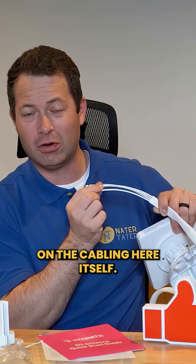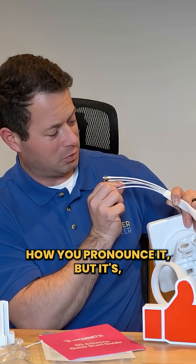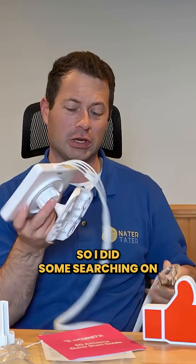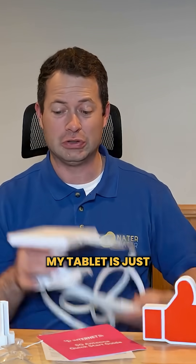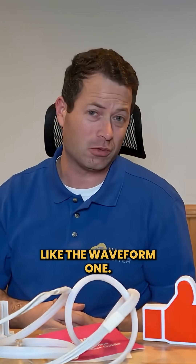There is some lettering on the cabling — I'm not exactly sure how you pronounce it, but it might be 'Towl Gloss' or similar, and it says it's low-loss cable. I did some searching on the actual brand and found some information, which I want to show on my tablet — specifically what this antenna is made of and how it might compare to something like the Waveform.